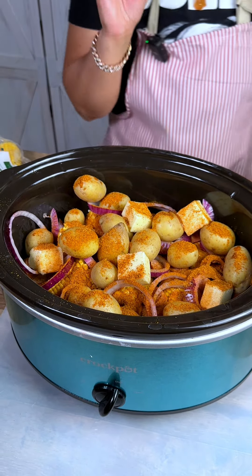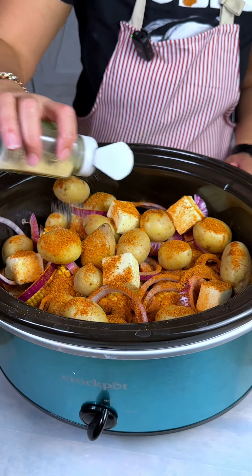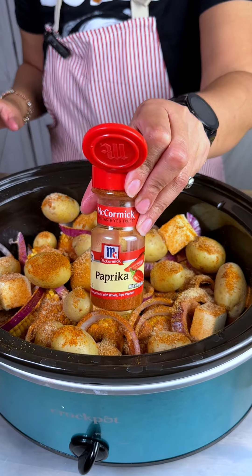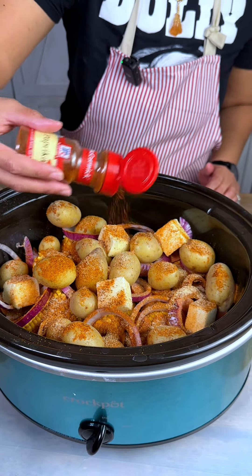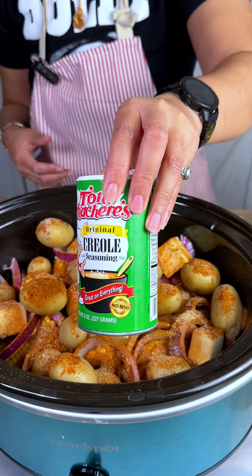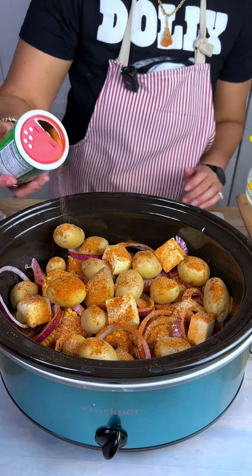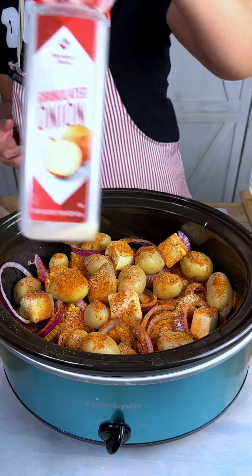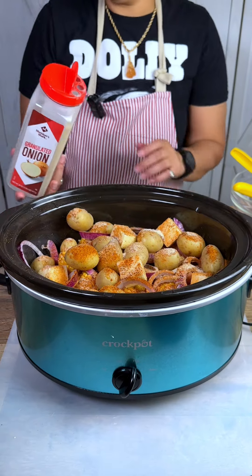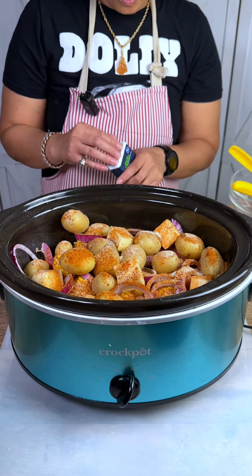Just going to dash that over everything — you can season to taste how you like. That Old Bay is just perfect. Then we're going to add some garlic powder, some paprika, a little bit of Tony's — now this might make you sneeze or cough, just be warned — a little bit of onion powder as well. All these flavors are going to marry together perfectly. And then some bay leaves.